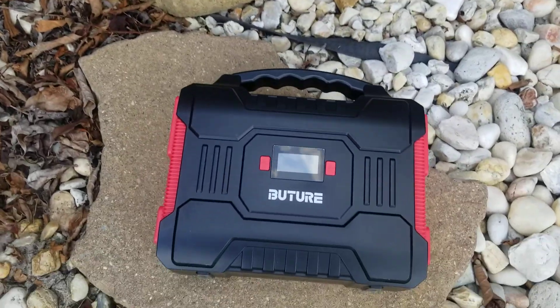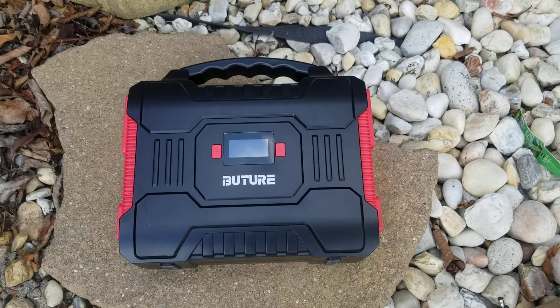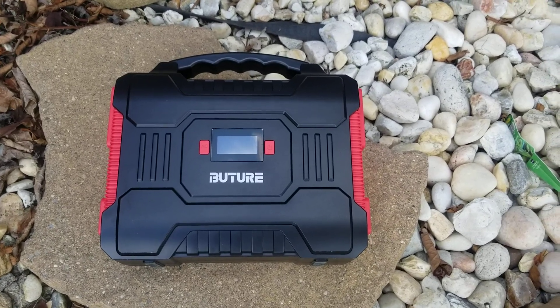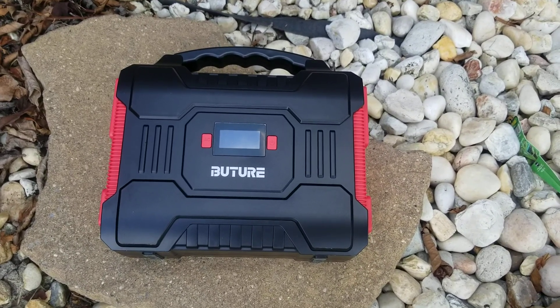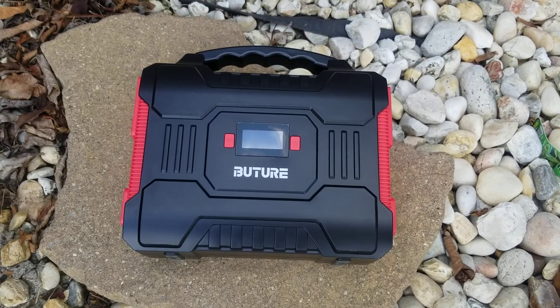Anyway, I wasn't able to find any reviews except on Amazon about this generator, so I just thought I would post this so somebody else who might be interested could get a better look at it. Thank you for watching and hope you have a great day.